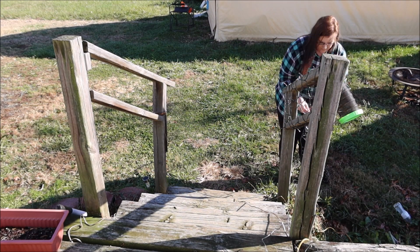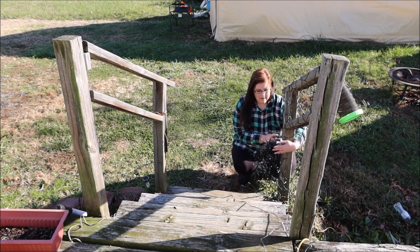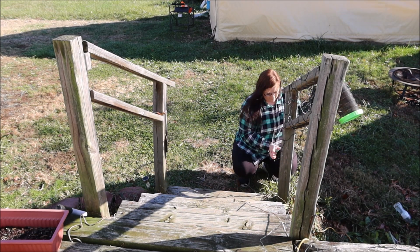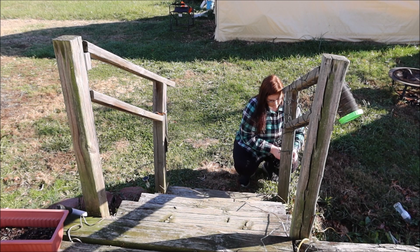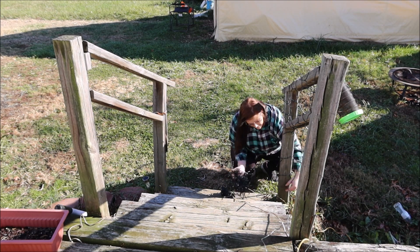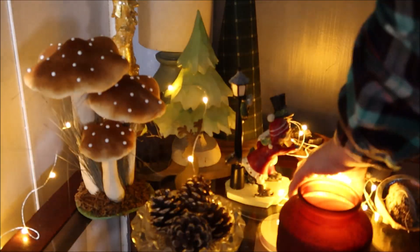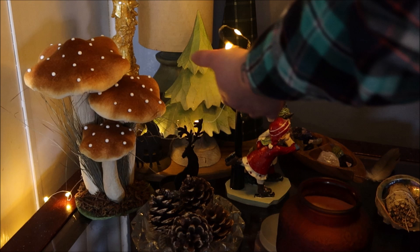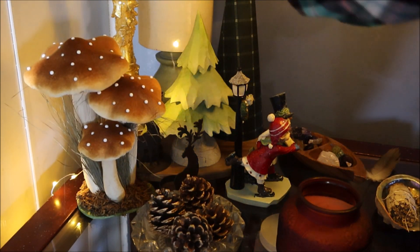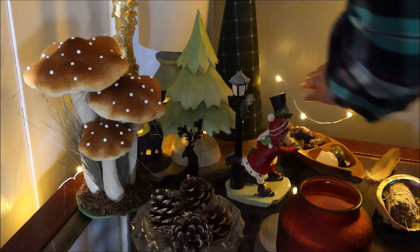I'm going to go ahead and finish decorating the porch, and then later tonight I wanted to wait till it got dark so I can show y'all what they really look like. The coolest thing ever is they are not just one color — you can choose multiple colors, they have all different settings, and every one of these lights comes with a remote, which I just find so convenient.